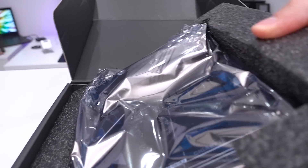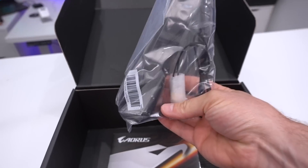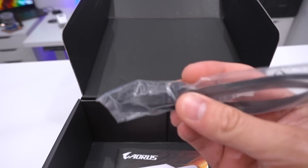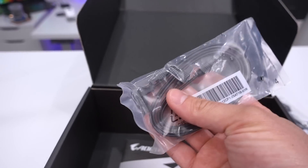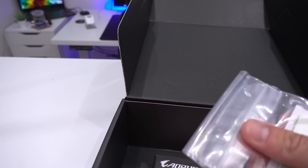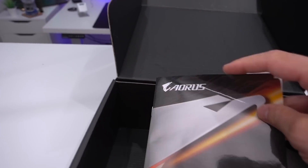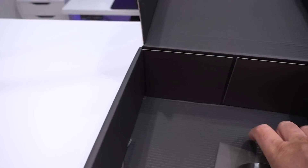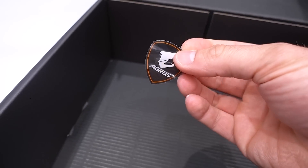Opening it up, we've got the board to one side — I want to talk about the accessories first. This board has Wi-Fi, so we've got the Wi-Fi antenna. We have an RGB cable — a conventional 4-pin RGB connector so you can connect up strips. There are two SATA cables, one right-angled, and what looks like thermal pads for your M.2 drive, since this operates at PCIe 4.0 and can hit 5,000 MB/s, so it'll get a bit toasty. We also have the user's manual, a driver CD, and an Aorus branded case badge sticker.